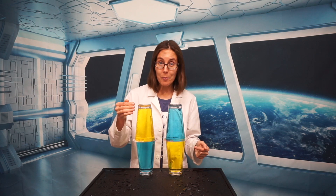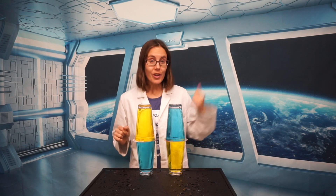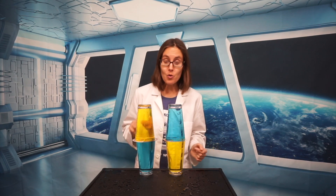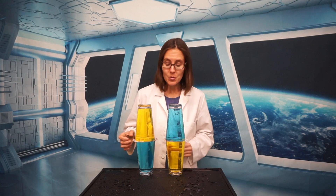So here is our experiment. We have our cups set up with warm on top on one side and cold on top on the other side. You have enough information to make a prediction because you know that warm water wants to rise and cold water wants to sink.